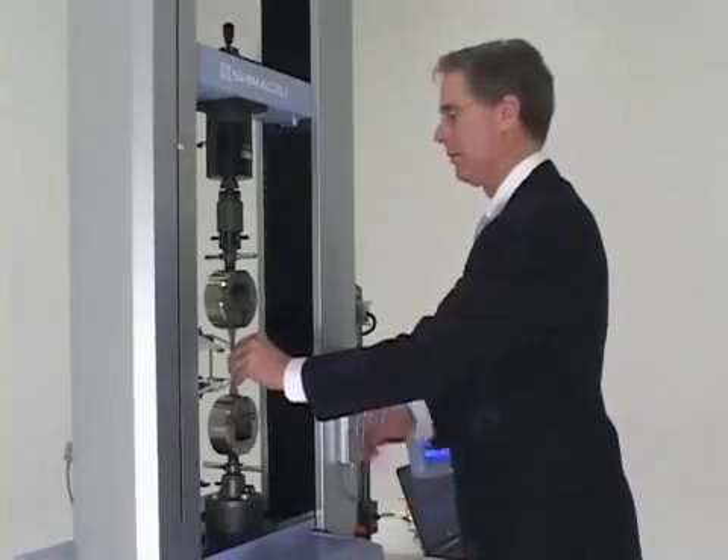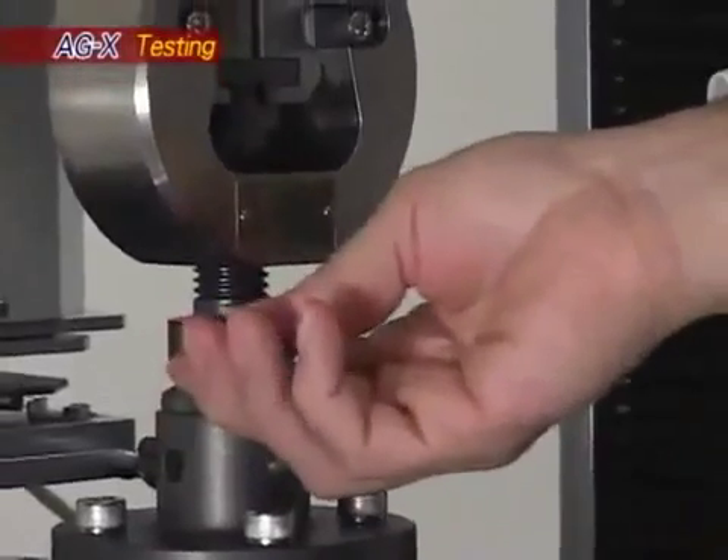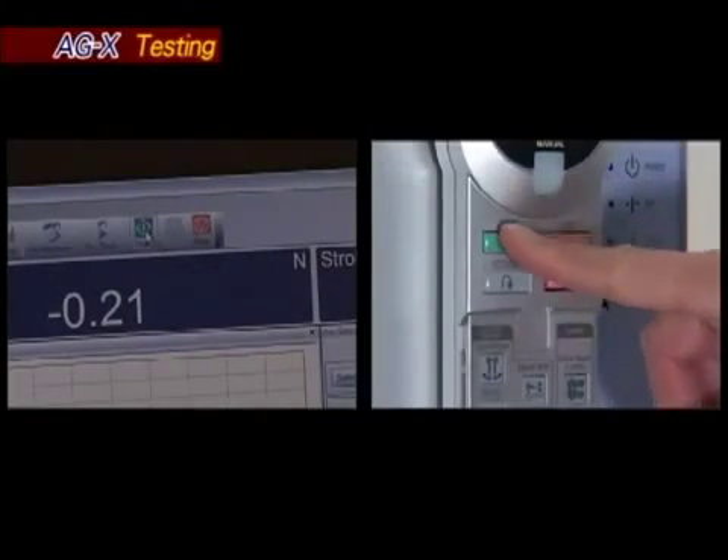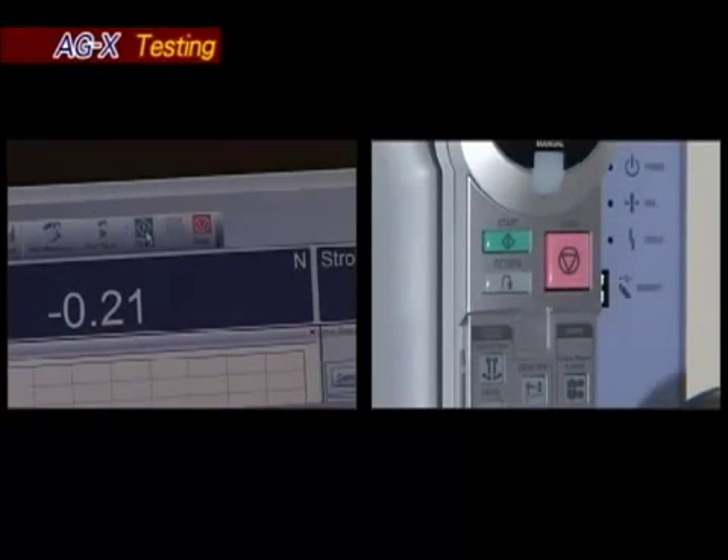Accurate measurement. After testing parameters are entered, the system is ready to start tensile testing. With AGX models, testing can be started either from the computer or from the testing machine.